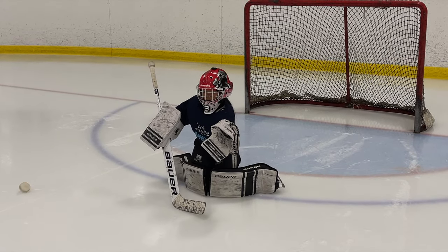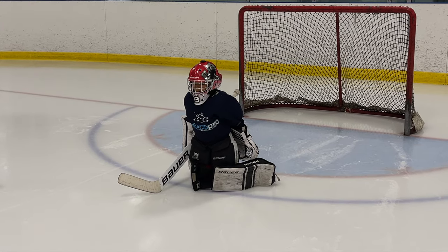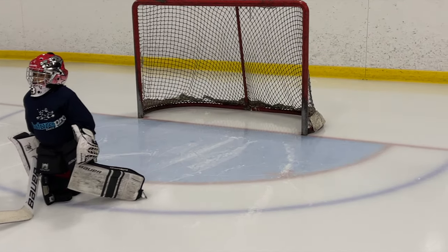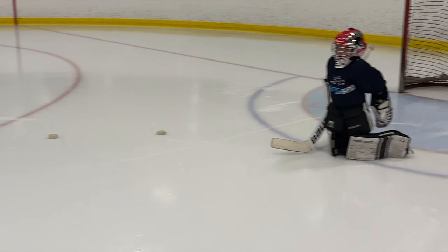Last puck — put your hands behind your back and I'm going to float an easy one in off your head. You've got to let it hit you in the head; it won't be too hard, trust me, it'll be a muffin. Let's use your head on this one. Good work!